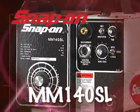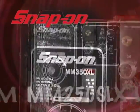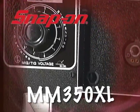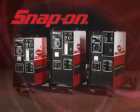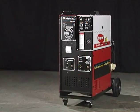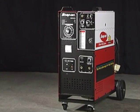Thank you for purchasing the MM140SL, MM250SL, or the MM350XL MIG welder from Snap-on. Let's take a look at how to properly set up your welder. We'll use an MM250SL to demonstrate. The procedure is similar for all three units.